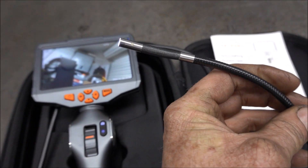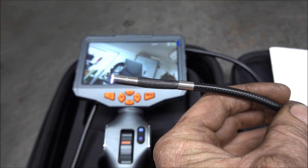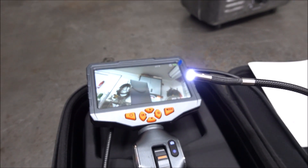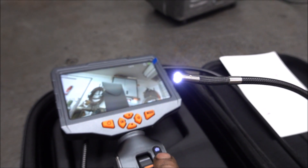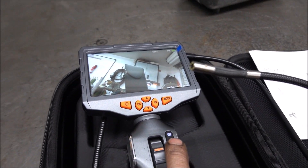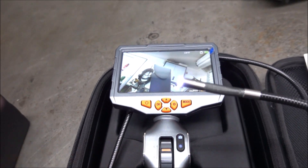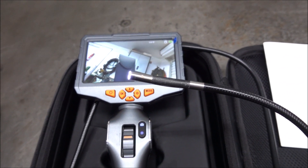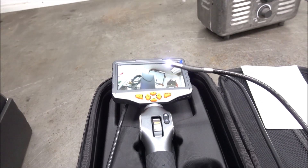One thing you never want to do with these is stick it into a cylinder that's not completely cold. The LEDs on this camera are real bright, and you've got three or four different settings. You just want to make sure the engine's completely cold when you use this, or you'll damage the camera.